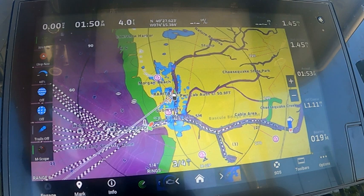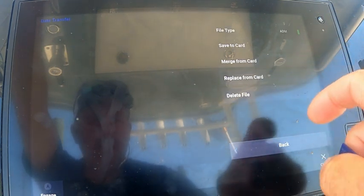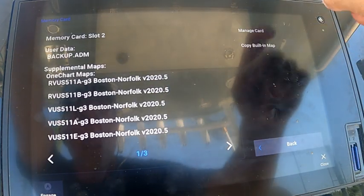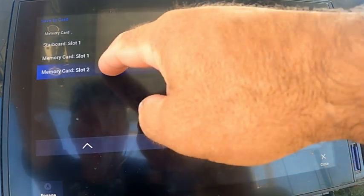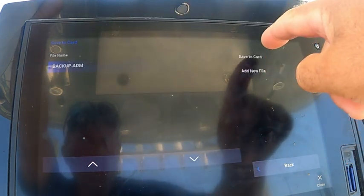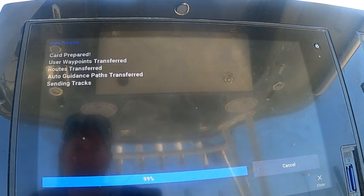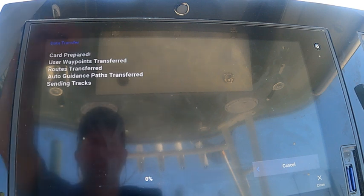First step is to download all of my waypoints onto an SD card like this. I'm going to go to data transfer, say save to card, put a card into slot two, go to manage card, save to card, slot two, select — the file is backup ADM — save to card. I already have a version of it on this card so I'm going to say yes, overwrite it. This will copy all my waypoints, and if I had auto guidance paths or routes, those will be saved over as well. And everything is done.